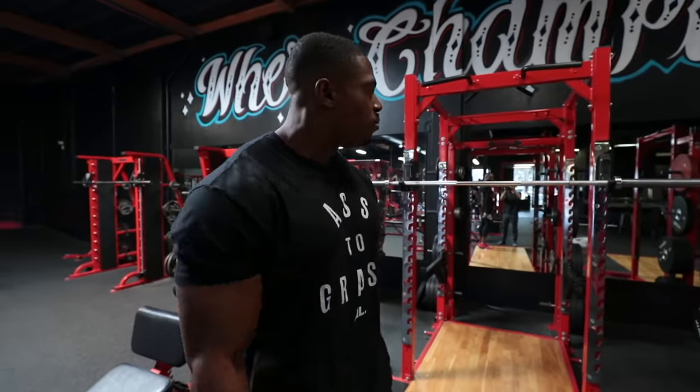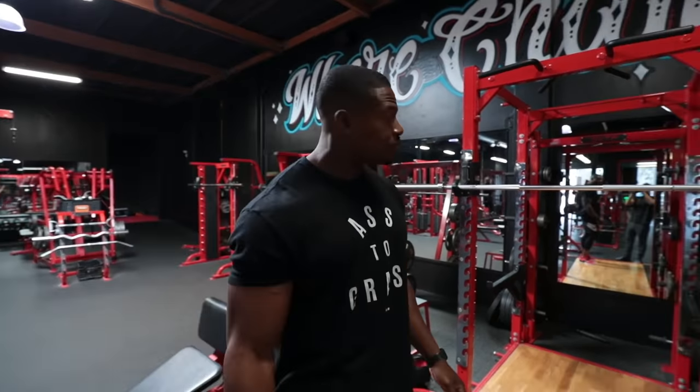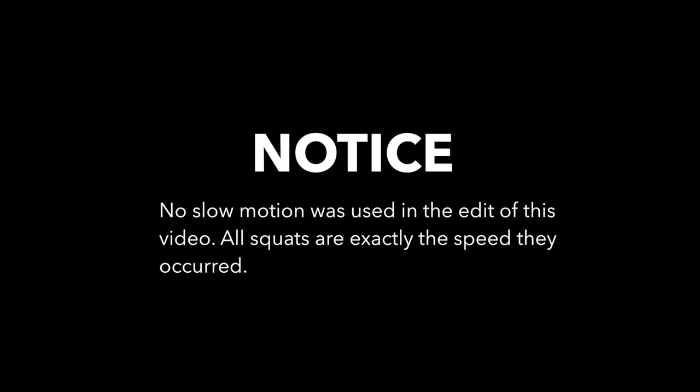I'm going to warm up, and even in my warm-up I'm going to start the slow process, so you're going to get to see the technique I'll be using. Note: no slow motion was used in the edit of this video — all squats are exactly the speed they occurred.